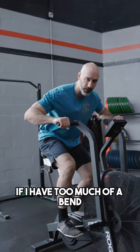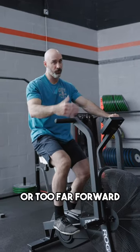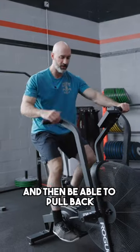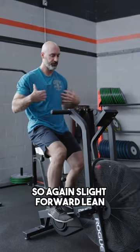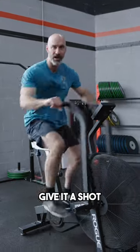If I have too much of a bend, I'm too close — probably sitting too far back, having to lean forward, or too far forward. I want to be able to extend my arms without having to reach and get out of position, and be able to pull back and load and drive out of this. If I'm too far back, I'm not getting as much power out of each stroke. So again: slight forward lean, elbow slightly bent — that's where I want to be. Give it a shot.